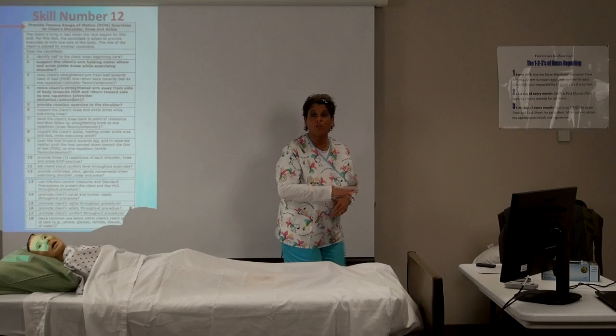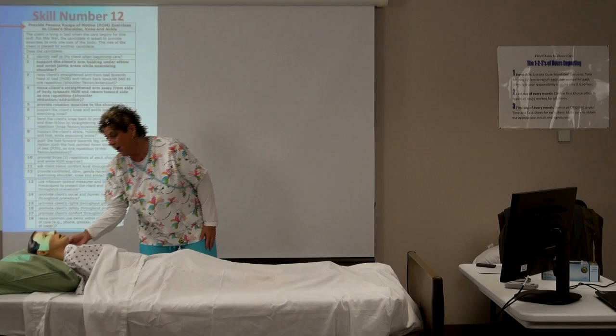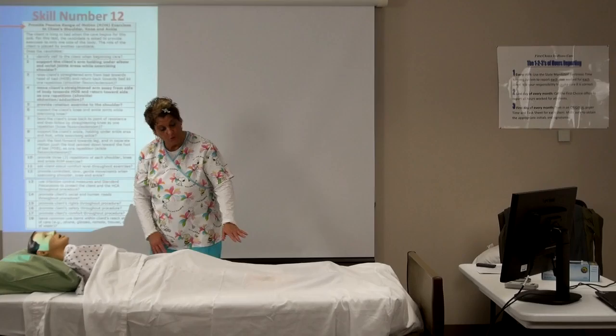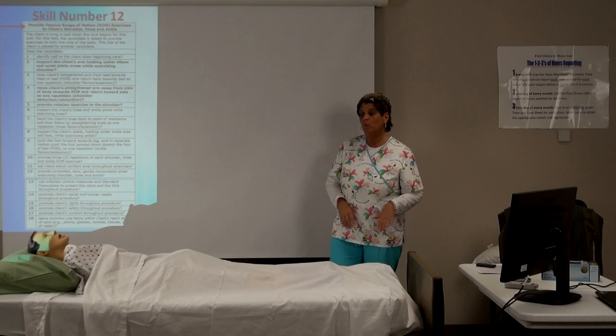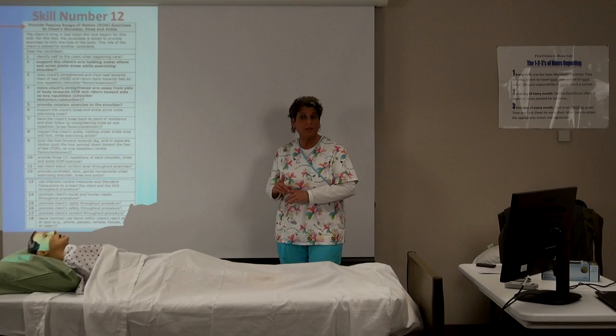We're going to follow the same common practices we have with all tasks. We knock on the client's door: 'Hi Mr. Client, how are you today? It's Hope, I'm going to be your home care aide today. I see we need to do some range of motion — we're going to do your shoulder, your knee, and your ankle. Is that okay with you?' We've identified ourselves, explained what we're going to do, and gotten their permission.